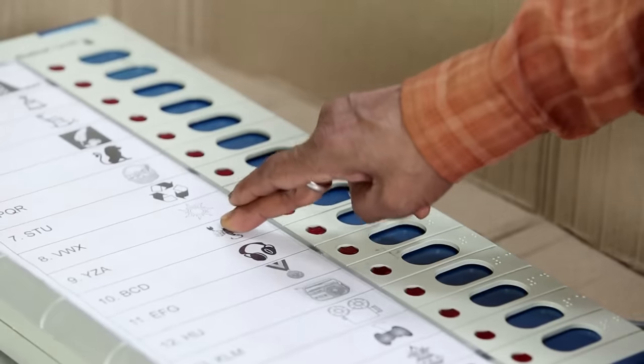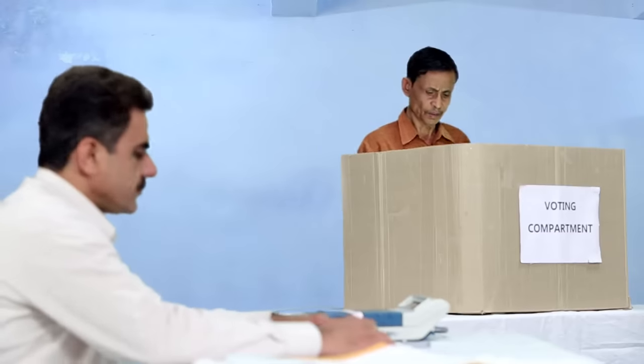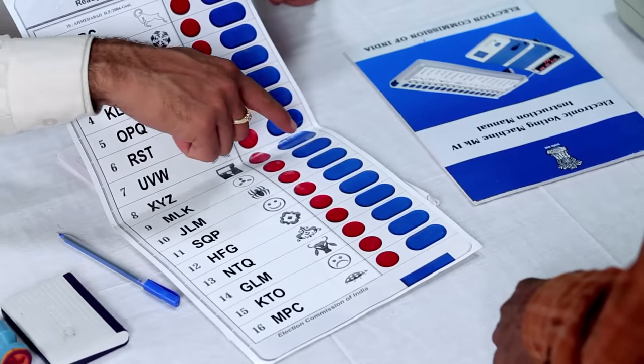During the polls, if a voter expresses his inability to vote using the EVM or is confused, the presiding officer can explain the process using the cardboard model of the BU supplied to him. He will never explain the process inside the polling compartment.